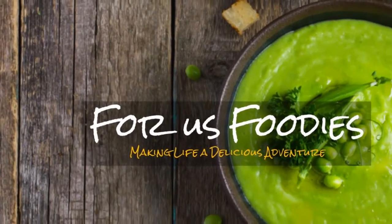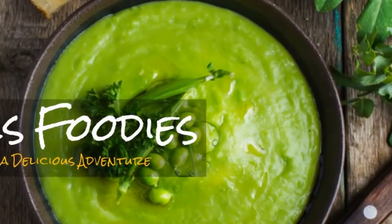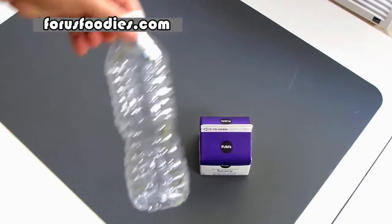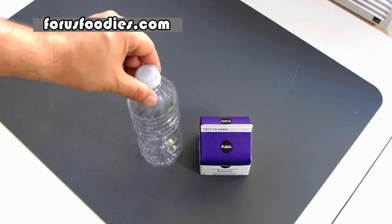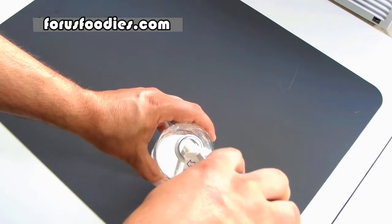Making fresh butter is a cinch — not to mention you can impress your friends. Get yourself a half pint of heavy cream and a water bottle, and go ahead and pour the cream into the bottle.